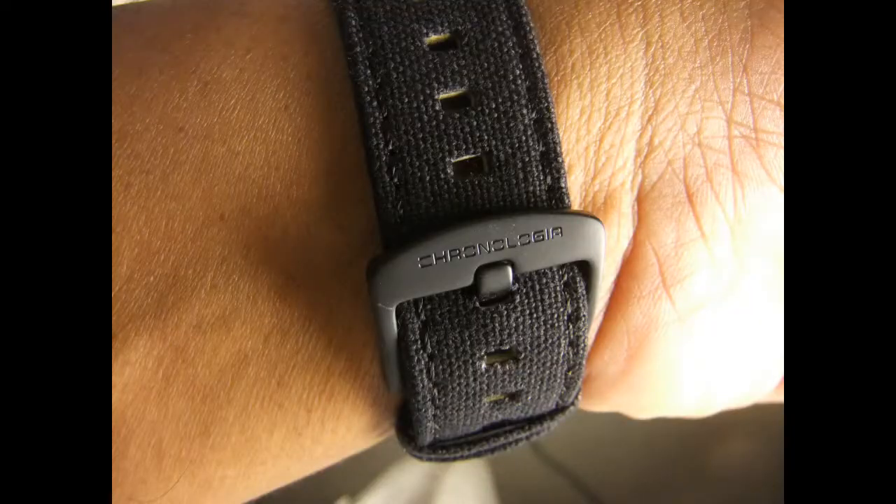So this is the Chronologia Pilot. It has Chronologia on the buckle there. And it does have the logo on the stem there. It's really lightweight — I can't stress to you how lightweight this watch is. Carbon fiber is really super light.